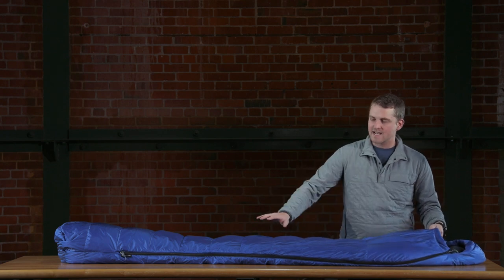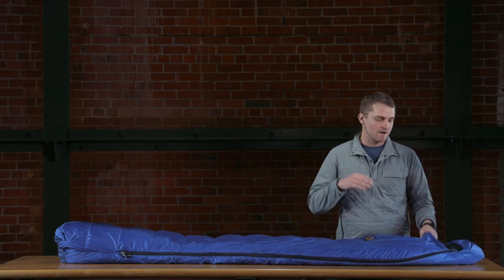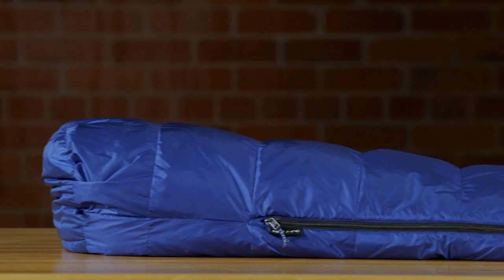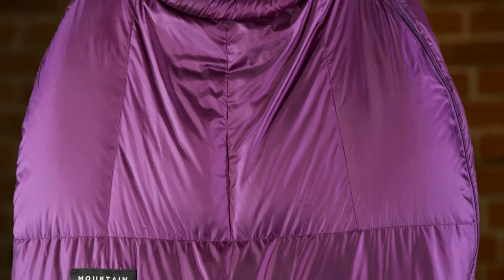On the outside we have a 30 denier nylon plain weave that's treated with DWR, so it's going to shed water and be durable but also lightweight. On the inside of the bag we have 650 fill down. This bag is really made for people that are hanging out at the campsite, carrying it on their back every once in a while, and just trying to give it a nice fun and fresh feel.